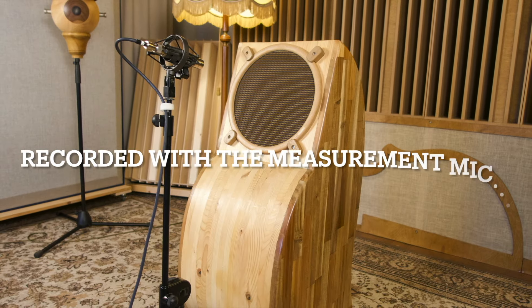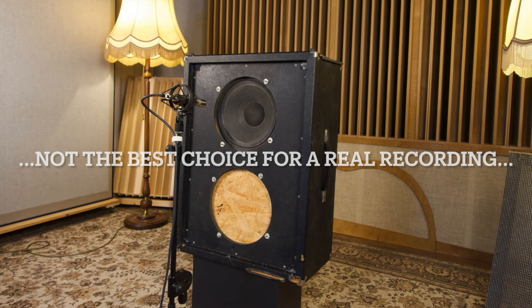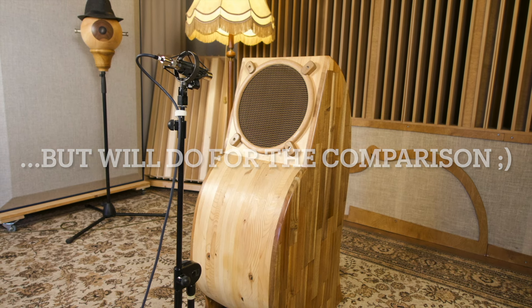Now here's a quick comparison of how the empty square box compares to the custom cabinet. I recorded a little riff on the guitar and fed it back into one speaker, then fed the same signal into the custom-built speaker. Whichever sound you preferred, we can certainly agree that they sound very different, although I used the exact same speaker in both cabinets. I prefer the one with the flatter response — it sounds less phasey and grippier to my ear.